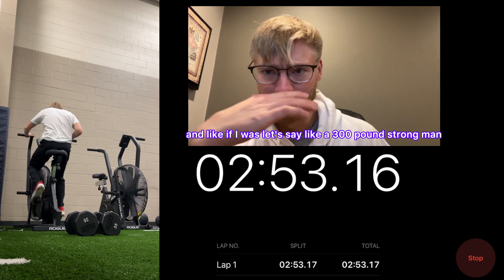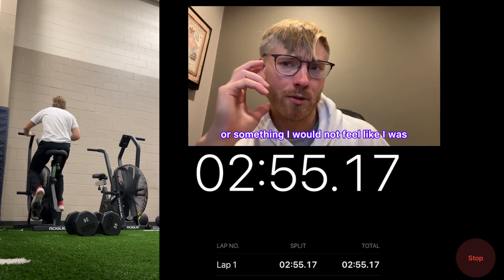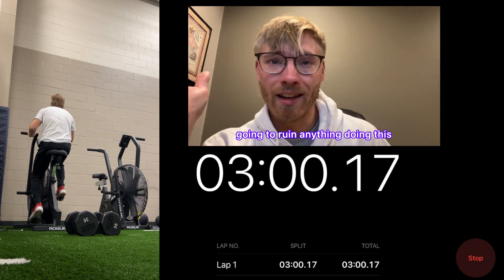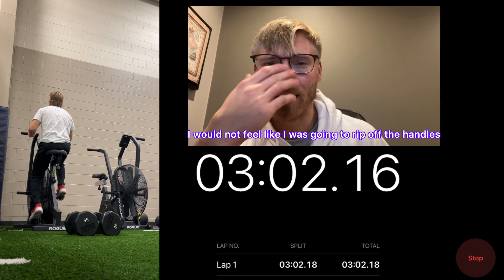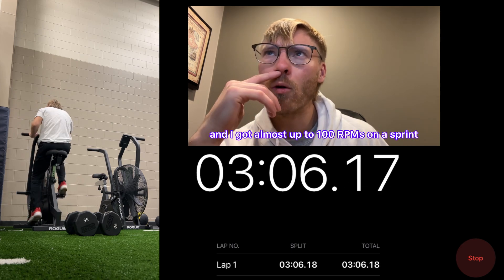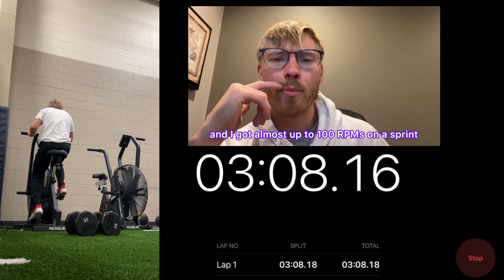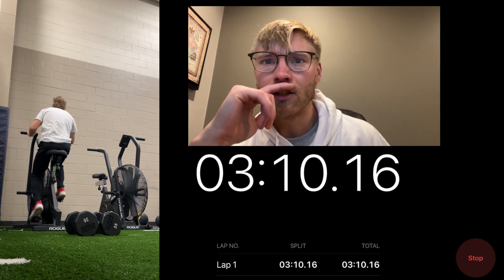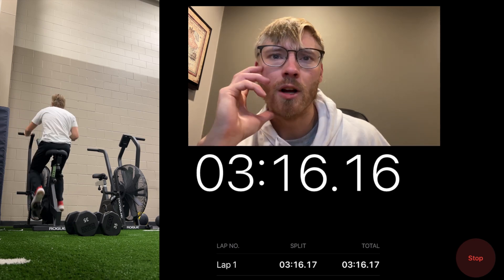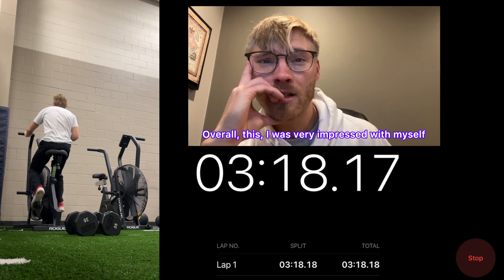I love this thing so much because you can literally crank on it. If I were a 300-pound strongman, I still wouldn't feel like I was going to ruin it or rip off the handles. I actually did a test today and got almost up to 100 RPMs on a sprint — pretty intense. But for this workout, it was cruise control.